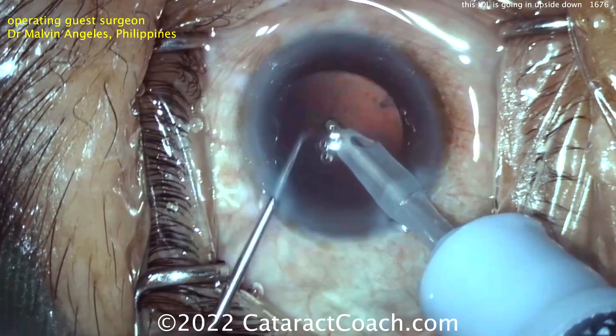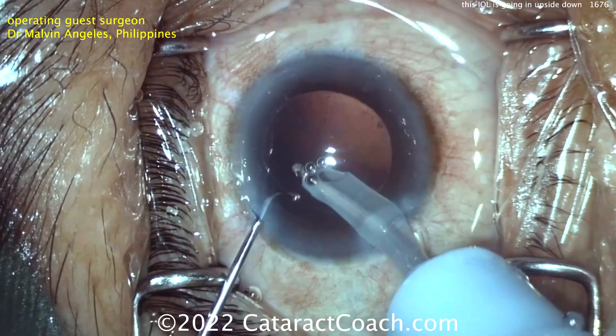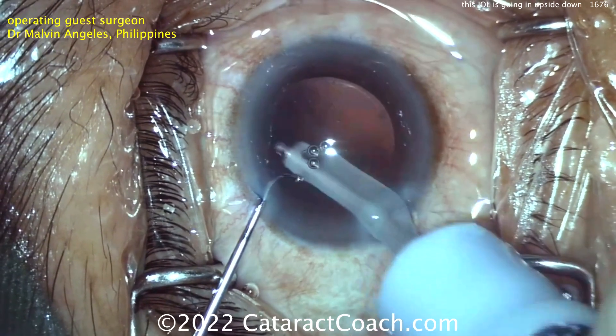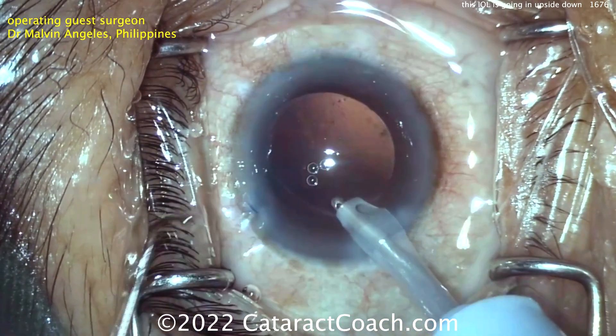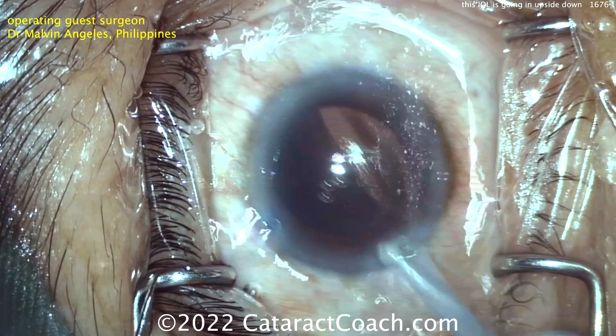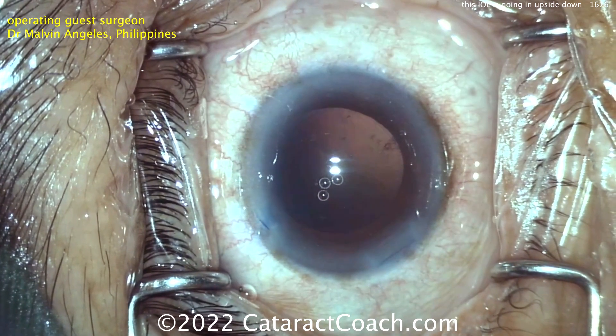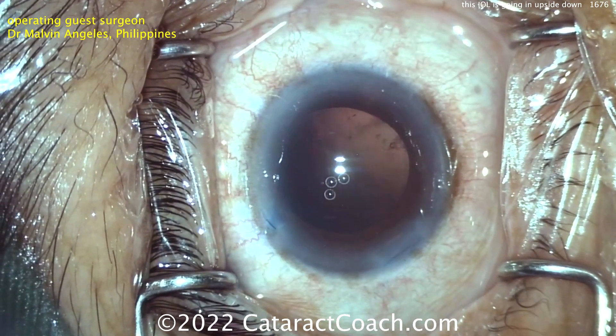The lens is going to be inserted now. When you insert the lens, always remember what I call the 7L rule: the leading haptic should come out like the number seven, the trailing haptic like the capital letter L — 7L. That's why I always say that to myself as I'm injecting these types of lenses.